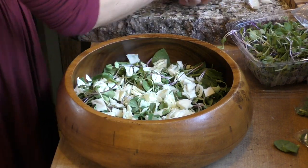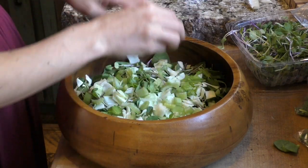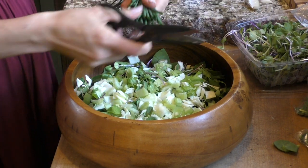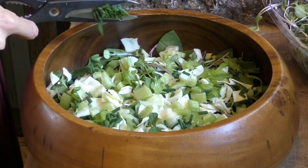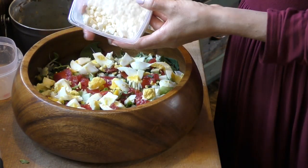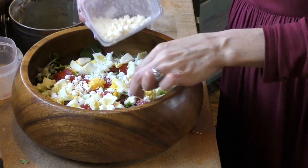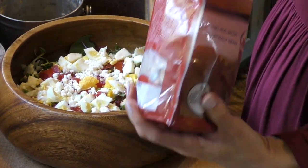For my tossed salad I'm using some fresh spinach, sprouts, and arugula that I got at our Amish farm-to-market store. We have someone called Hudal Farms who brings in fresh veggies. Soon I'll have my own lettuce from the garden, but for now I'm using that. I'll also add tomatoes, chives from my garden, hard-boiled eggs, feta cheese, and some bacon bits.